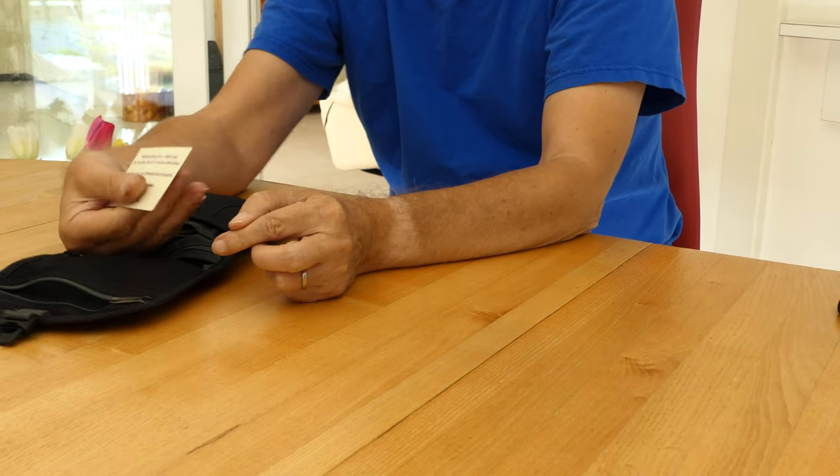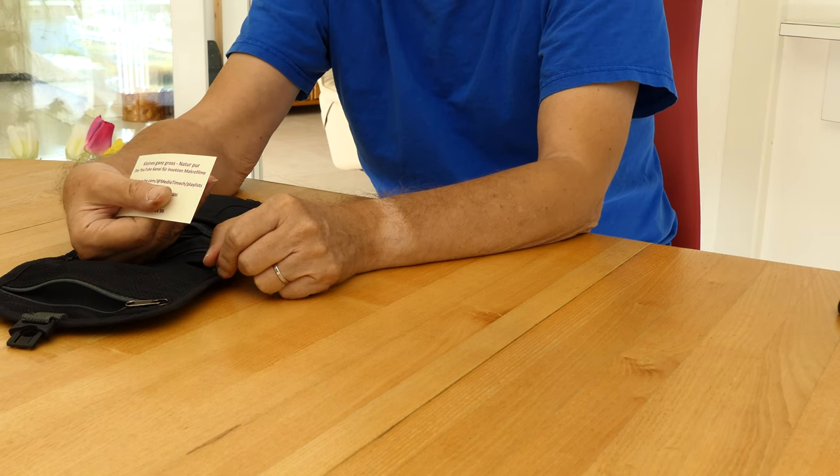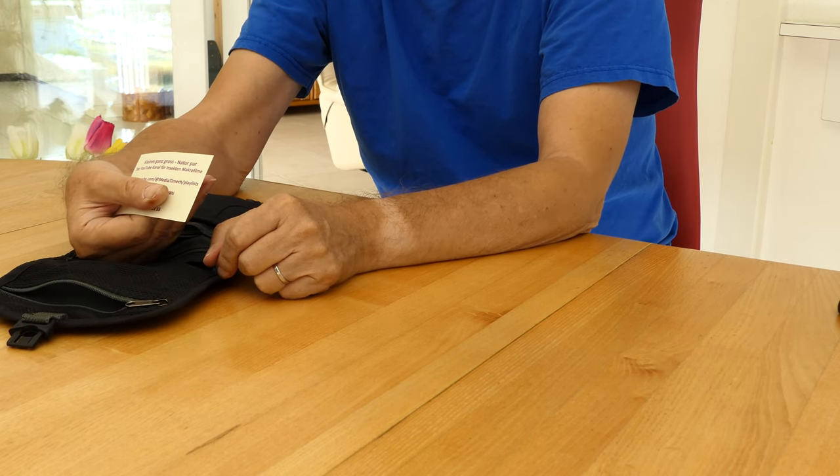All the equipment with all the trimmings has its price. If something gets lost and there is an honest finder, there should be a business card in every bag.